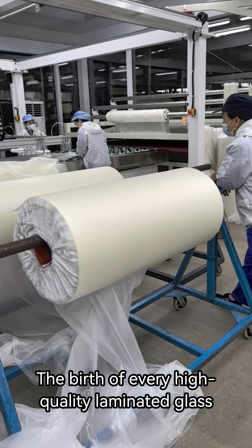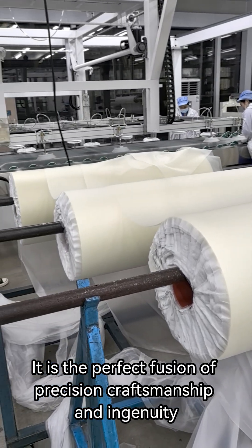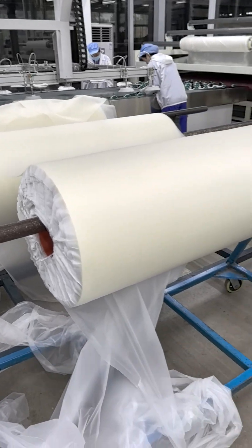The birth of every high-quality laminated glass is the perfect fusion of precision, craftsmanship, and ingenuity.